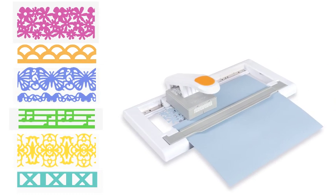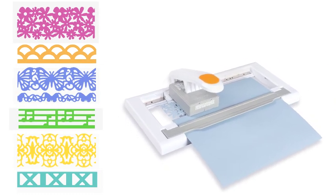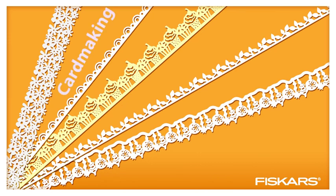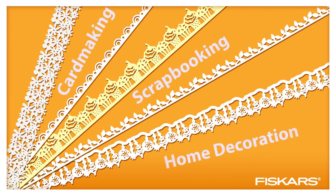The Fiskars Advanced Edge Punch System: a revolutionary patented system to create easily large and detailed borders and ribbons for card making, scrapbooking, and home decorating.